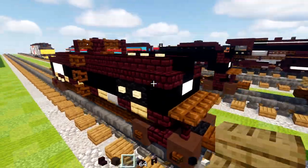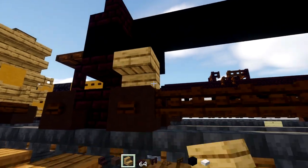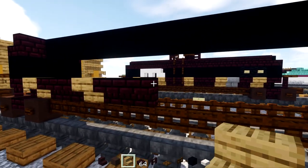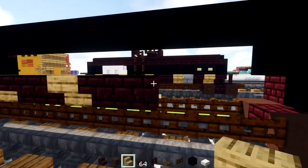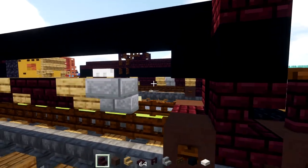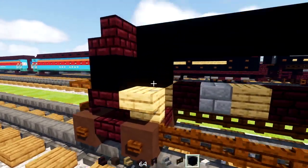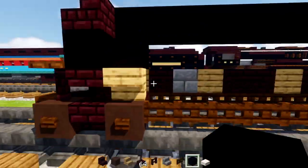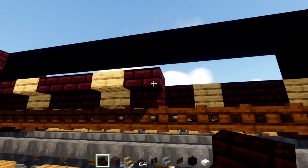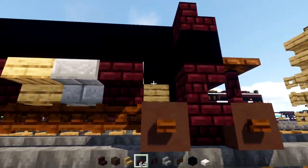Add black concrete all the way across the middle on top. Then add nether brick stairs facing the outer edge — both top and bottom — other side same. There's going to be a pattern: oak stairs upside down, then two nether brick stairs, oak stairs, two nether brick stairs, oak stairs, two nether brick stairs, oak stairs, and then a stone brick stairs right behind that, another brick stairs, and an oak stairs. Do the same on the other side in reverse order.